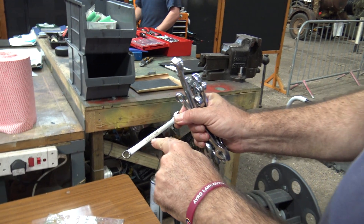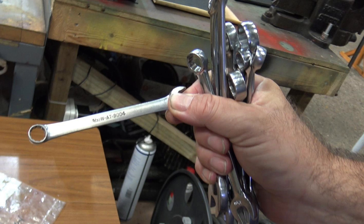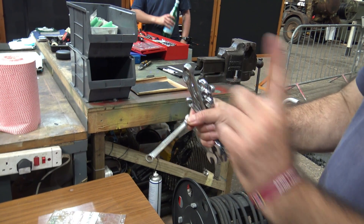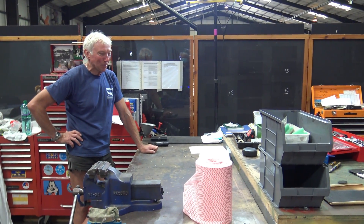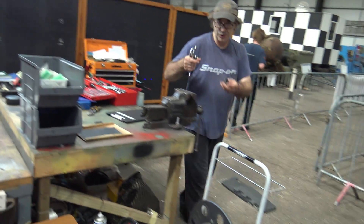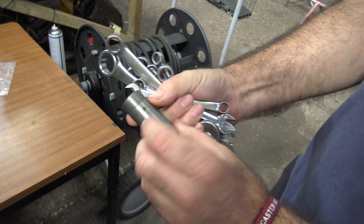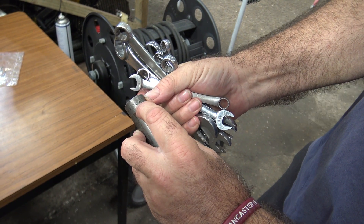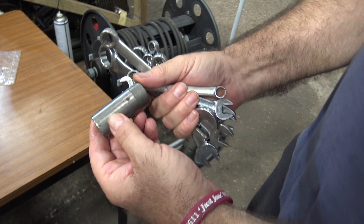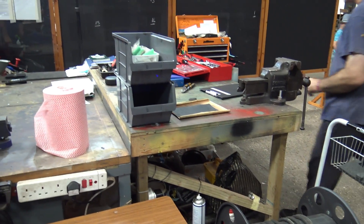If you see a spanner or a socket that has an AT number on it like that, it's likely to be the proper tool for a Rolls-Royce Merlin, because it will have that number on it. This is a socket, and this one has an AT number on it — that's the genuine article, that's a wartime socket.